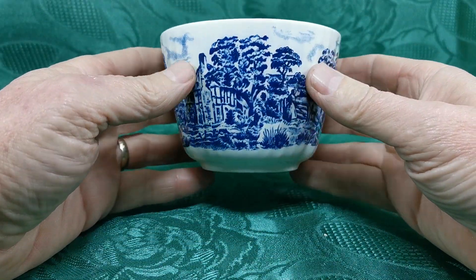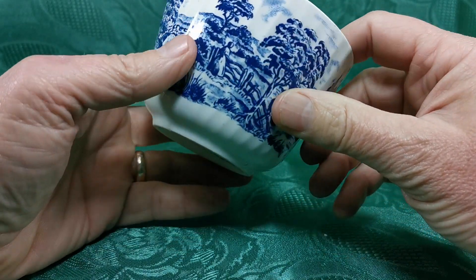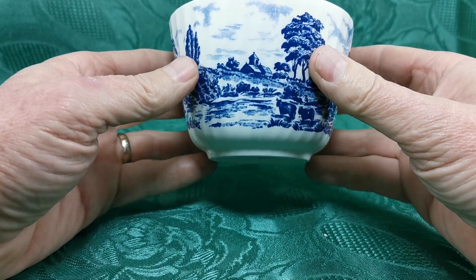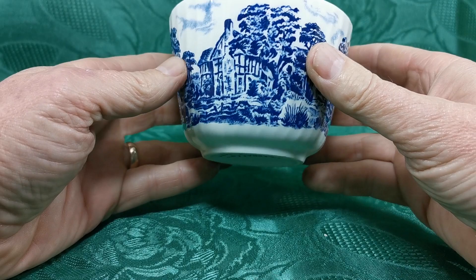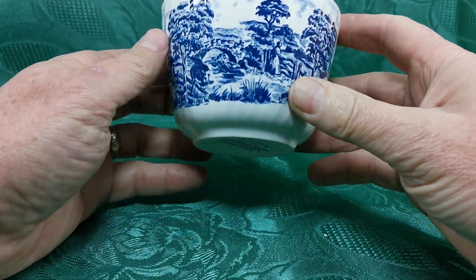Apart from that, this is an Elizabethan sugar bowl with ribbed walls, as you can see, molded by Barrett's. It's incredibly rare to find, so this one is still going to be listed for a collector of Barrett's Elizabethan needing a replacement sugar bowl. Nice pattern with rich cobalt blue decoration all around the outer walls.